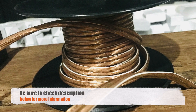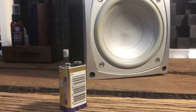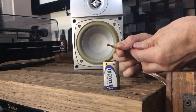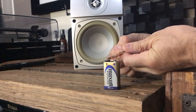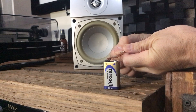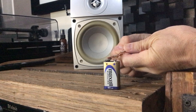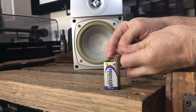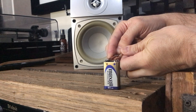However, if you're unsure, here's a quick tip: I grabbed a 9-volt battery and tested each side of the cable. The cable is correctly connected if the speaker cone moves forward — if it moves forward, the polarity is correct.